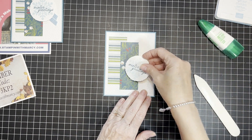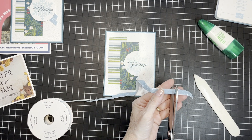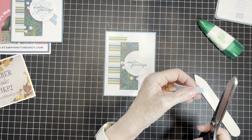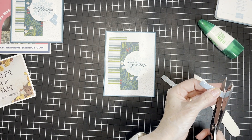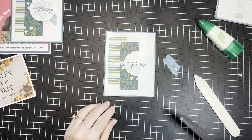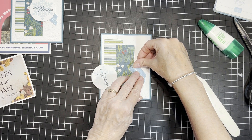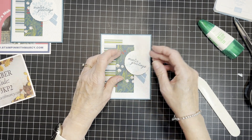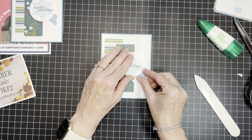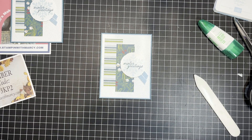For putting my ribbon on, I'm going to cut two pieces and give each just a bit of an angle. One is slightly longer than the other, so I'm going to lay them out on my card how I want them to sit, then bring in my label with 'Winter Greetings' and adjust. I think I want this out and down — I think that looks okay.